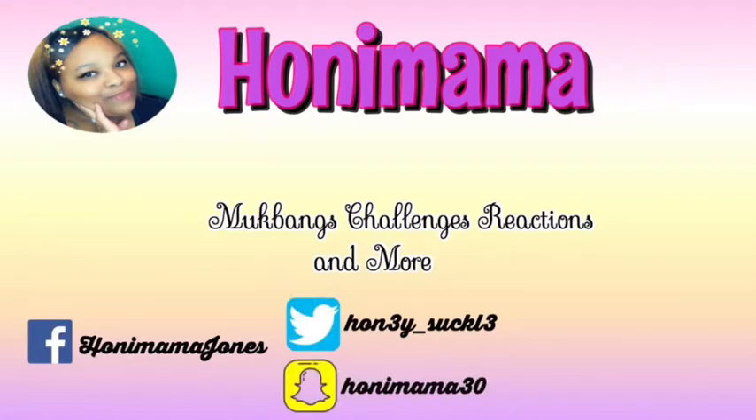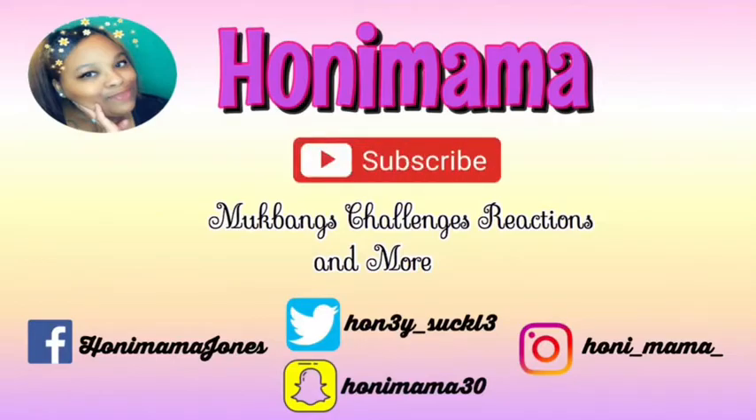Hi guys, welcome back to my channel! Today I'm back with another video and today's video is a challenge. Do not mind this birthday banner — it's still up for a reason we do not know why.